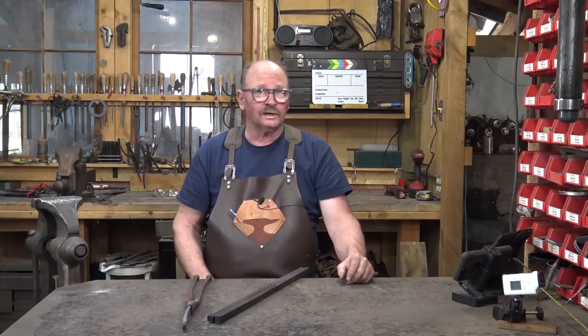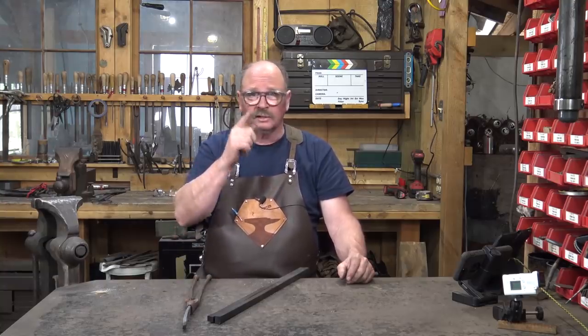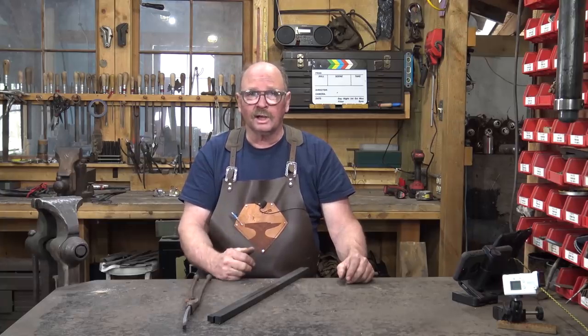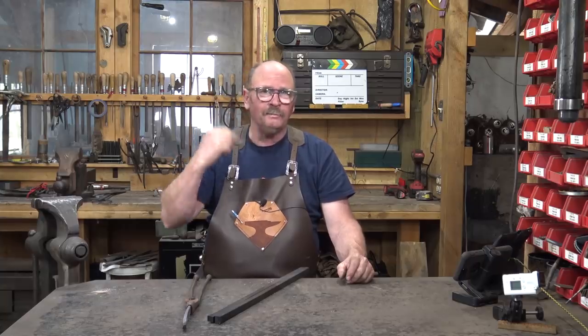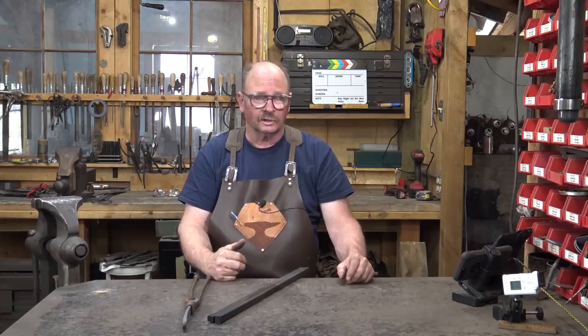That opening scene should remind you why it is so important to wear your safety glasses at all times in the shop. If that piece of hot iron flips out of those tongs and hits you in the eye, it's likely to be permanent damage - you may be blind in that eye forever. It's so simple to wear a pair of safety glasses. Even my prescription safety glasses are well worth the money compared to losing an eye.